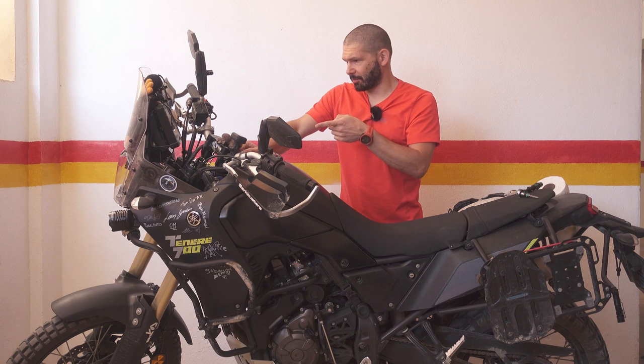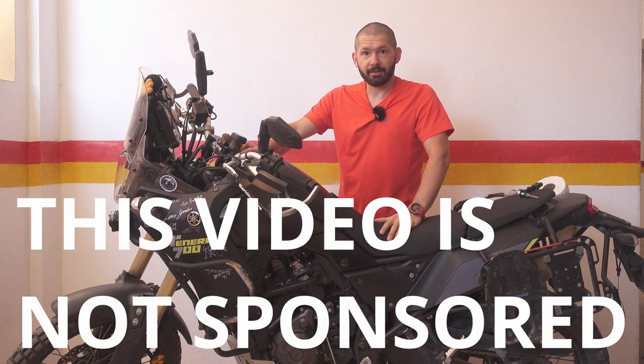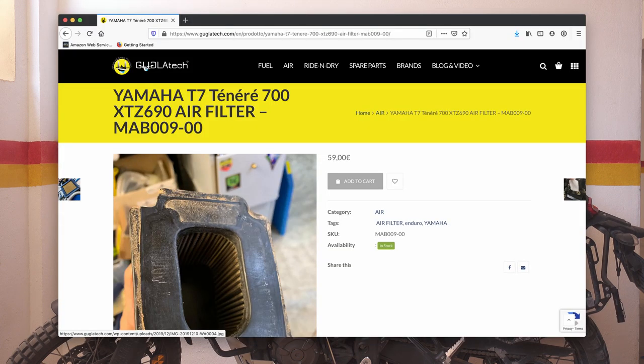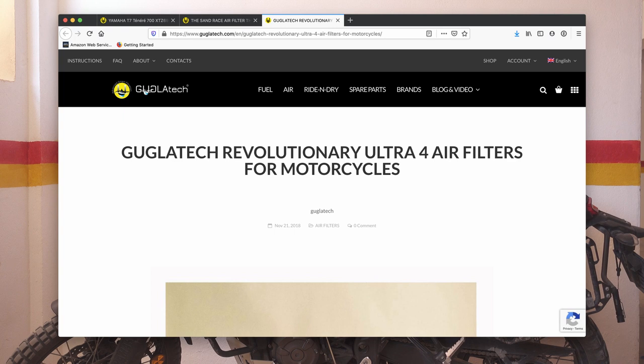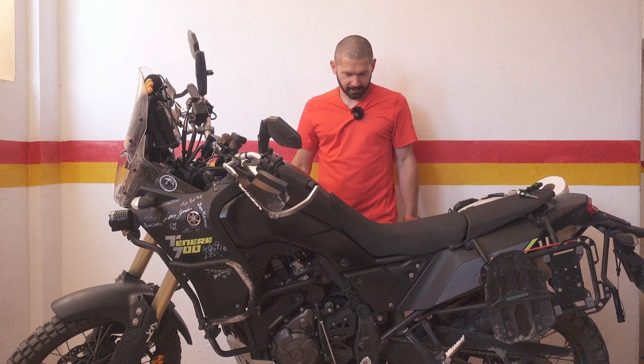I did 10,000 kilometers just yesterday officially on the auto, so it seems appropriate to do the air filter. I have the Google Atec air filter for Yamaha and they claim it's super tech. So let's open up the airbox.